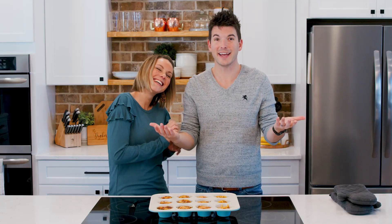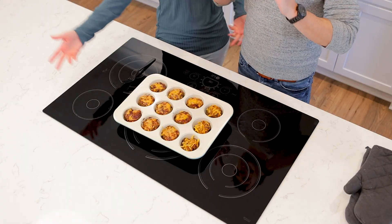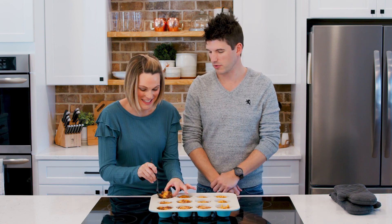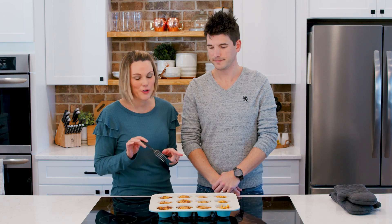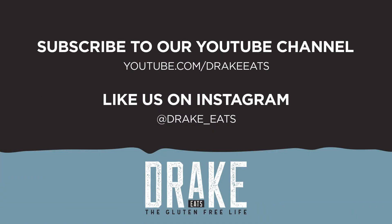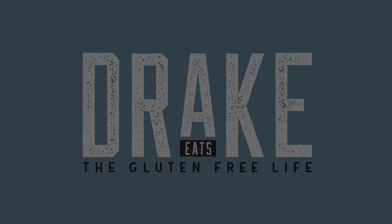Here you go — mini meatloaf muffins, covered in barbecue sauce and cheese. Perfect for the whole family. This gives us 12 fun-size muffins. We normally eat two or three of these each — Cannon usually eats three. Goes great with everything and sure to be a crowd pleaser, even for your picky kids. Kids love fun-shaped food and they love mini. As always, thanks for watching. Be sure to like and subscribe to our YouTube channel and follow us on Instagram. We'll see you next week.